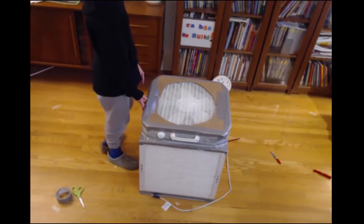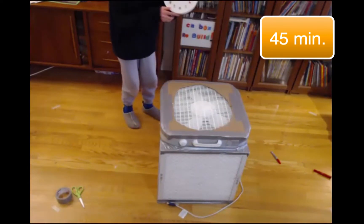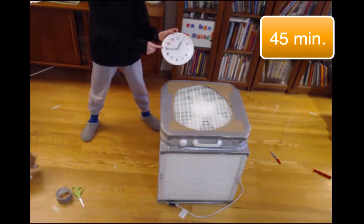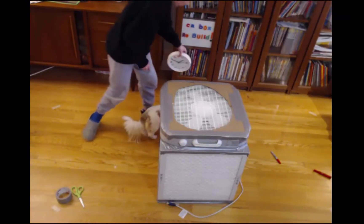And that was the Corsi-Rosenthal box rebuild. It took 45 minutes. Good luck, everyone.